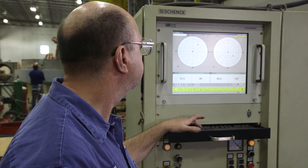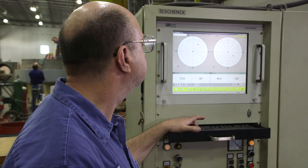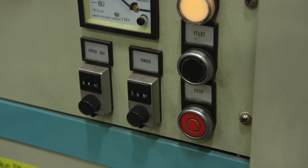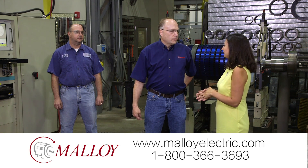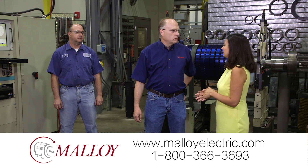With a more precise running rotating object like a motor, you're going to get a lot longer reliability out of that machine. Normally you only see this at the manufacturer. So why did you guys think it was important to invest in this? Basically we're trying to become a refinery grade repair service center.